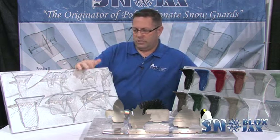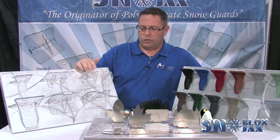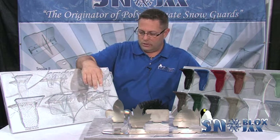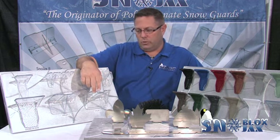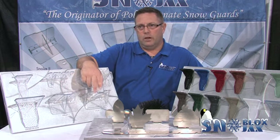The Ice Jacks is a reversible design, so it can either straddle a minor rib or screw down or glue down in the flat. Our strongest guard is the Ice Jacks 2 — when screwed down, this is over 6,300 pounds of strength.